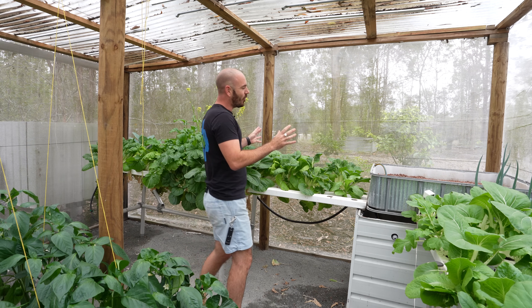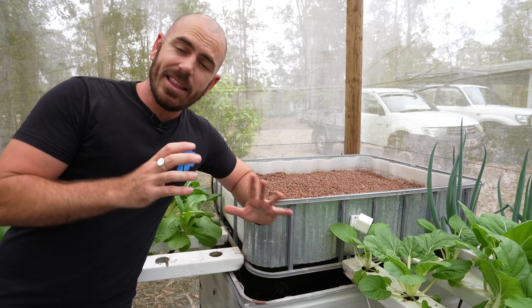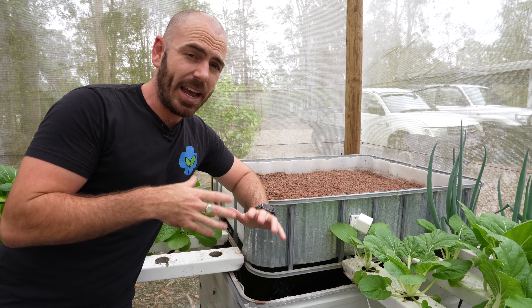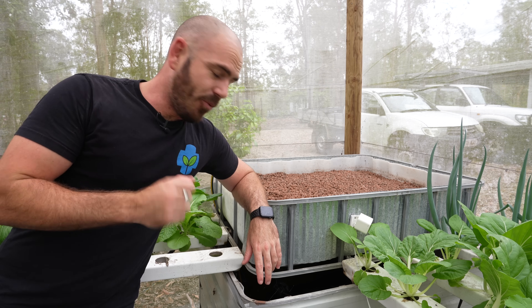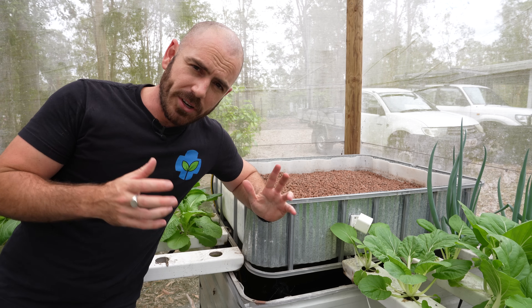Nestled up in the corner of my hydroponic greenhouse is this — a hydroponic flood and drain bed. I had actually intended on it being an aquaponics bed until I found out the price of fingerlings in my area, at which point I pivoted to hydroponics, and it has been running on hydroponic nutrient ever since.